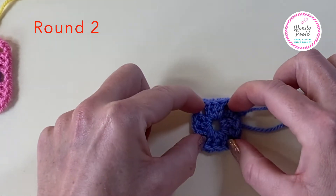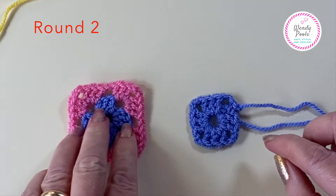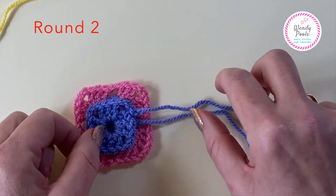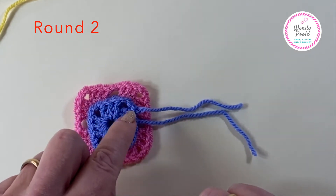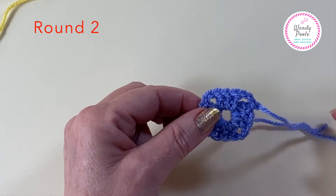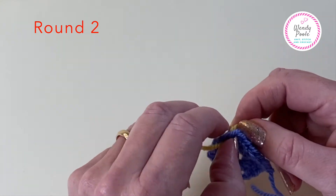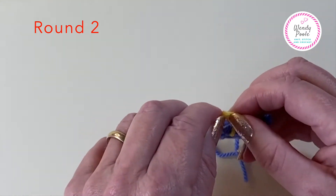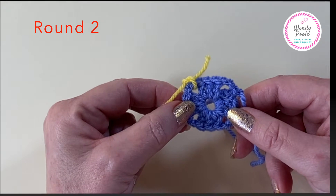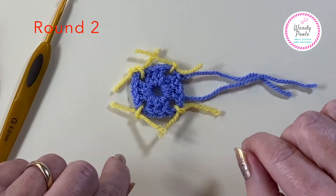If we lay round one down on a flat surface and pop our fingers in the corner, we can see the beginnings of our granny square appearing. Round two is going to really turn it into the square shape. For the next two rounds I'd suggest you pop a little marker in each corner - just tie a thread very loosely with one single knot in each corner - and then we'll start round two.